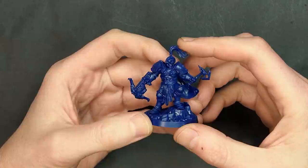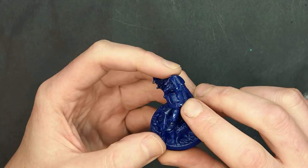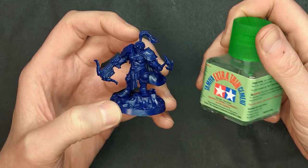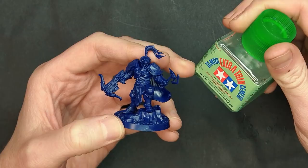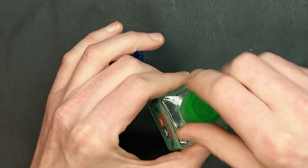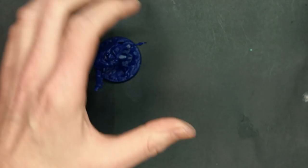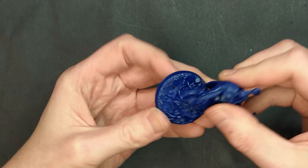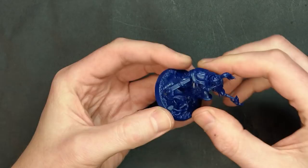Okay, here we are — they went together pretty good but as we kind of guessed there is a little bit of a gap. We used the super thin Tamiya plastic cement — it's got that great little applicator that's part of the brush itself so it can get in between the gaps. It's about five dollars fifty cents, can't complain at all. They do come right off the base, which is pretty neat, so you can paint up the base separately.